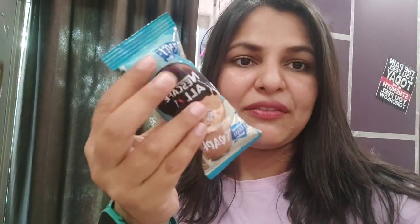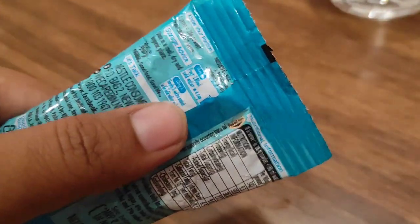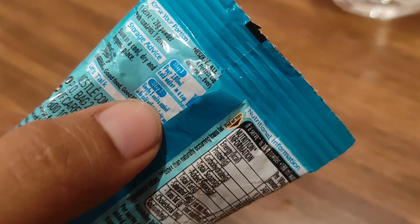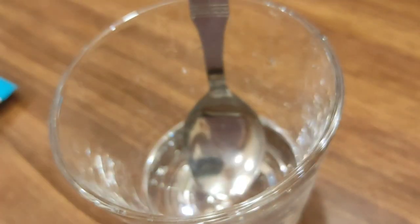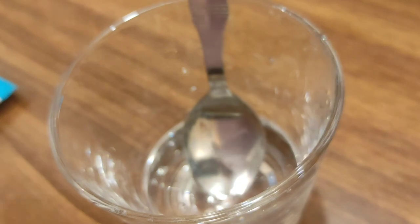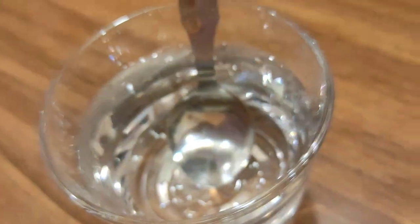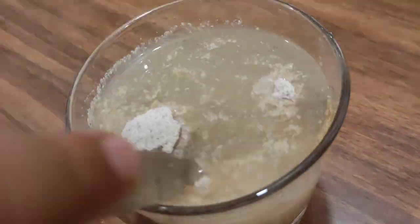So this is the frappe from Nescafe. The packet says you have to put 180 ml of cold water in a mug, so we'll just go by andaza — roughly 180 ml. I think it was good! It's 30 rupees per packet, so yes, now let's get to the main topic.